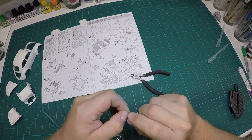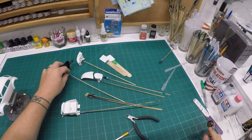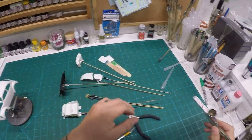Here I am cleaning up the rear brake lights. The base of these also needs to be painted the same color as the body, but only half of it, so I go ahead and use my Tamiya tape to tape those off.